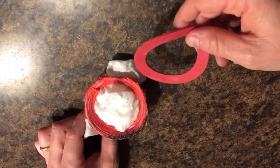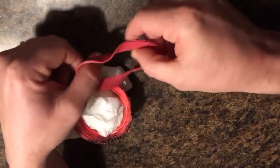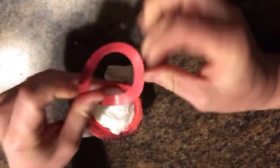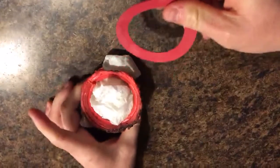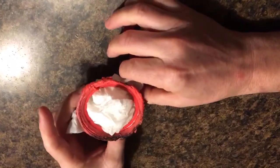This is the ring that seals your toilet float assembly to the bottom of the toilet tank. Here's a new one that I just took out of the package — it's basically like a rubber band, stretchy. And this is one that I just took out; it's been in our toilet for about five or six years. We had a leak so I had to replace it.